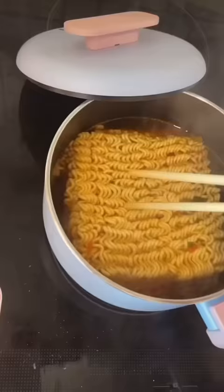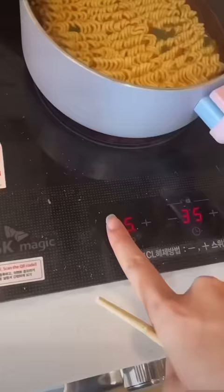Stir it around. Lower the temperature. Fold it over once. This is the most important part.